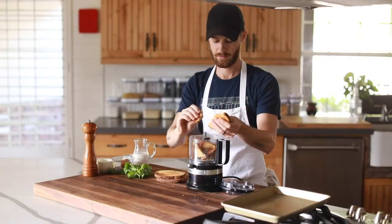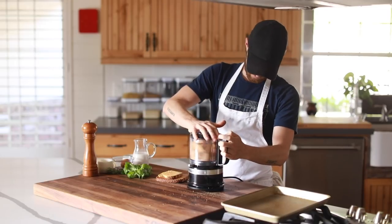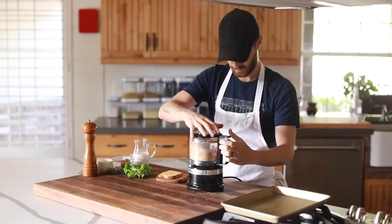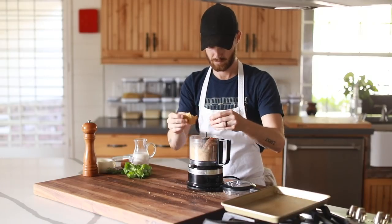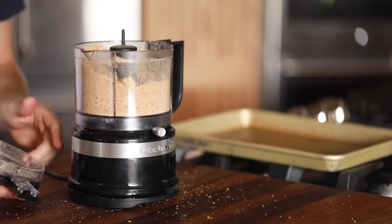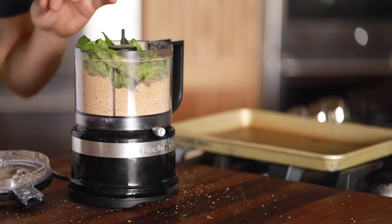All right, so first up is getting the breading station in order. To start, you need to blend up some lightly toasted bread in a food processor, seasoned with a good pinch of salt, cracked black pepper, and a decent medley of herbs. Basil, oregano, and rosemary were my choice, but just about any combo can work aside from the minty flavors.